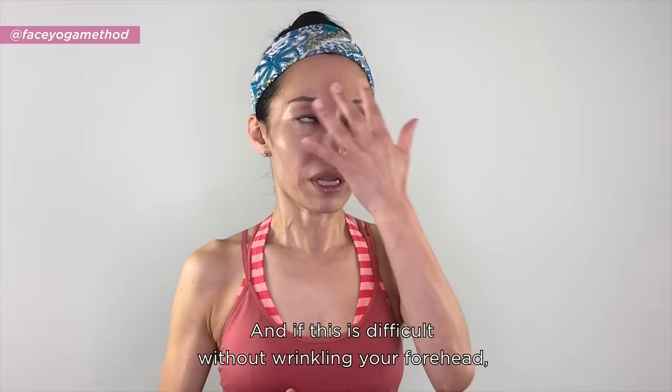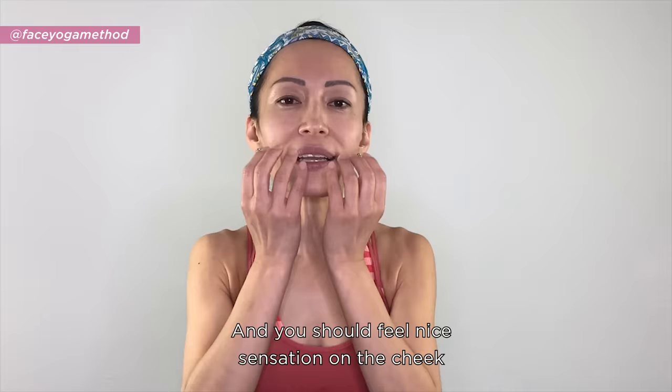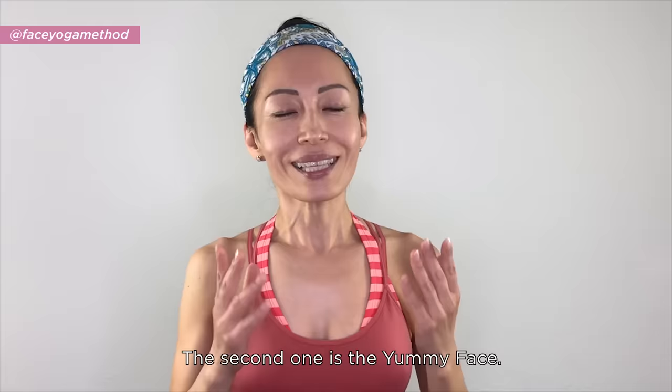If this is difficult without wrinkling the forehead, put your hand or hands there to help. You should feel a nice sensation on the cheek and under the eyes — that's the feeling you want to get.